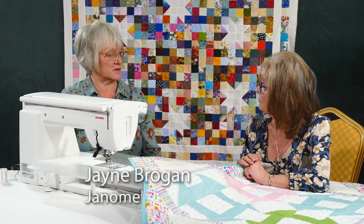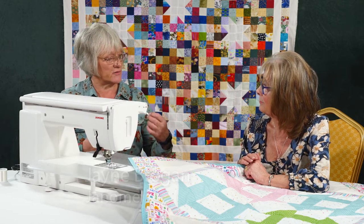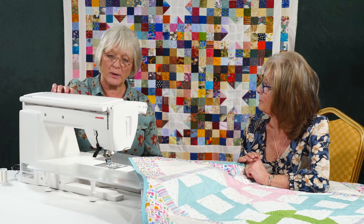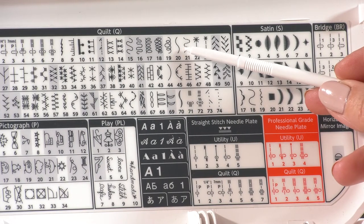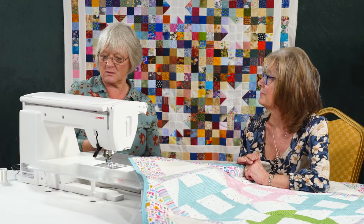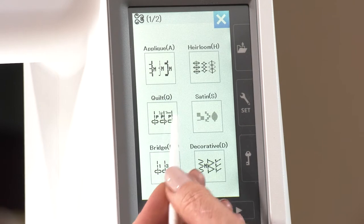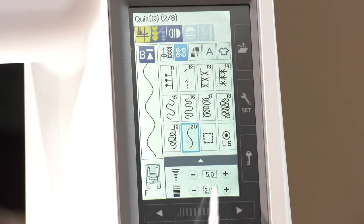It's great because not all of us are confident quilting straight lines. It's also great for borders if you want to fill spaces in. We find it back in the quilt section — it's stitch number 20. We all remember our favorite stitch settings and numbers, so we go back into quilts and across to stitch number 20.